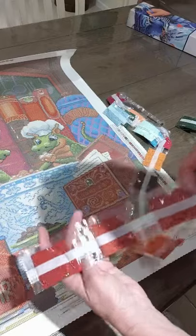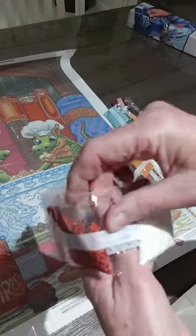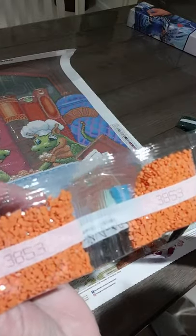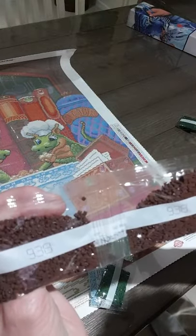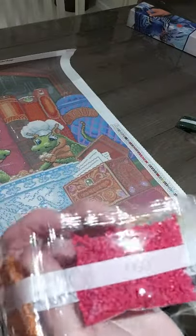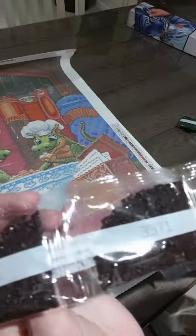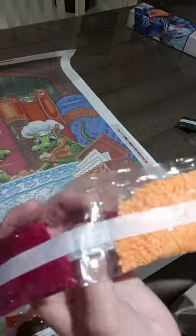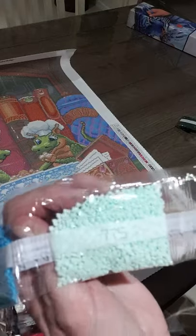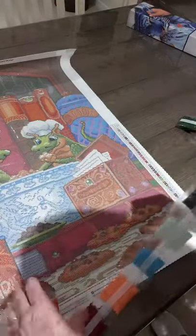Third and final strand: 3777, double 355, 3865 (two of those), double 3853, 938 (two), 977, 600, 3371 (dark brown, two), 915, 3854, 996, 775, 895, and 3325. And those are all our drills - just beautiful, beautiful colors.